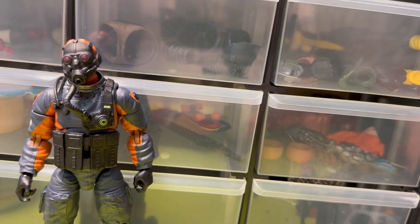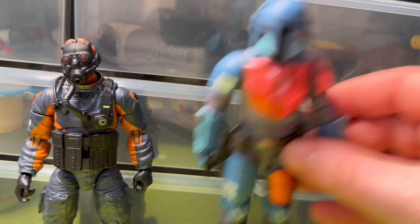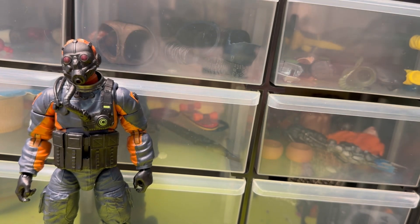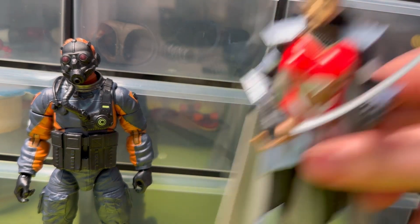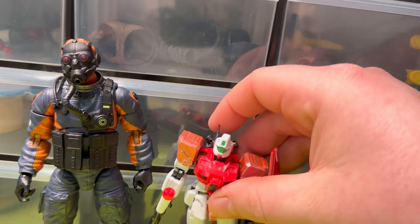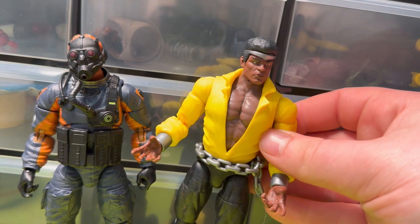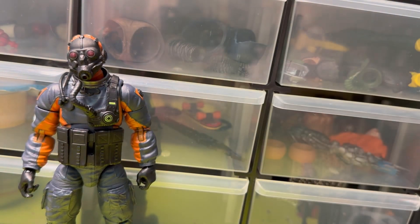For some size comparisons: here's a Black Series Mando, a McFarlane Wonder Woman, a Gundam G-Frame custom, a Marvel Legends Luke Cage, and a Super Seven Flint.